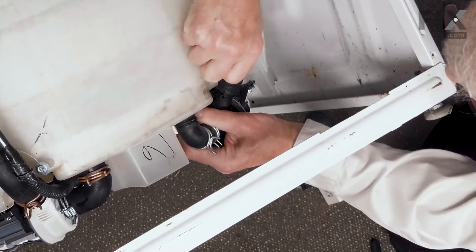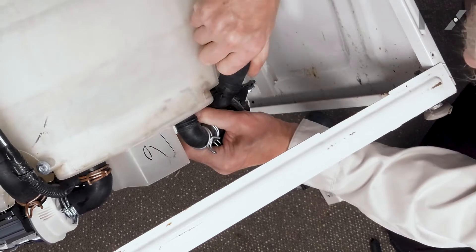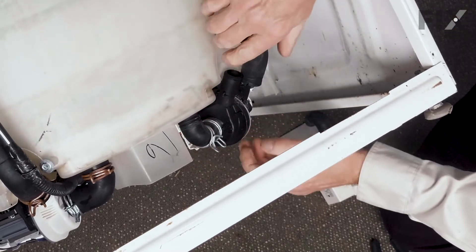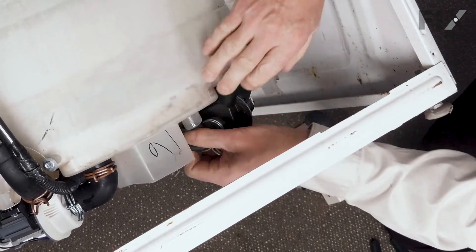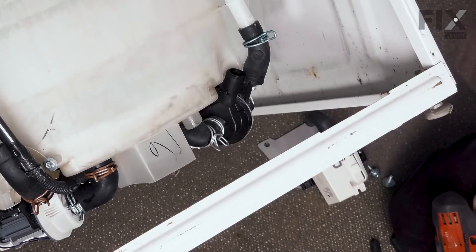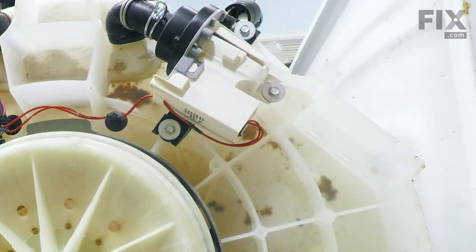Now, there may be some water in this area, so you'll want something to catch that. Just pull the hose off, then pull up the tub and the circulation tube. Next, we're going to remove the screws that secure that pump to the bottom of the tub.